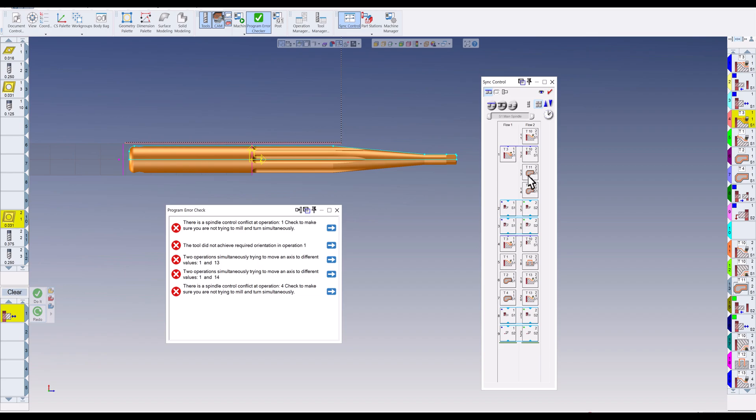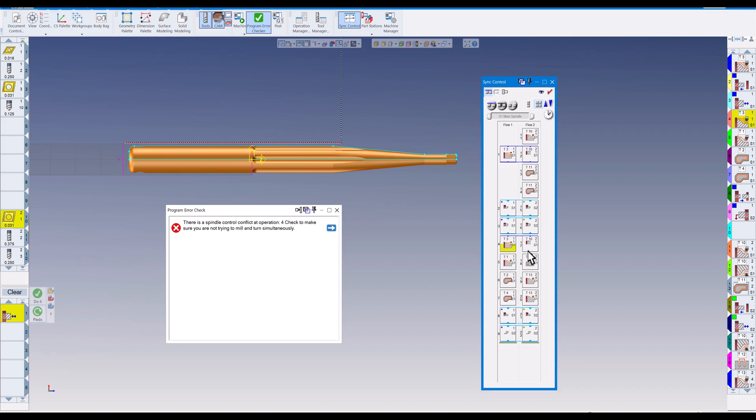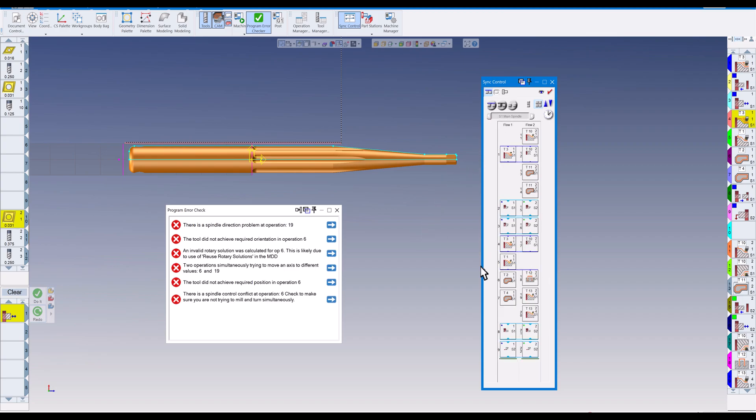I want to make sure these end at the same time before the milling comes in, so I'll click on the bottom of these and put a sync code there — done turning. Now the lower turret does the milling, which is the hex on the end. You can follow operation 13 down for the milling, then sub spindle forward and sub spindle pull. Then we sync the pinch turning again, and after that we still need to sync so turning finishes before milling starts — so I select those two and click sync.